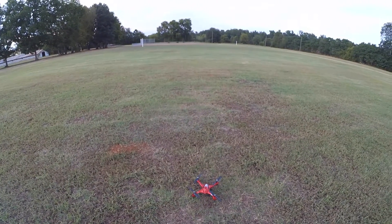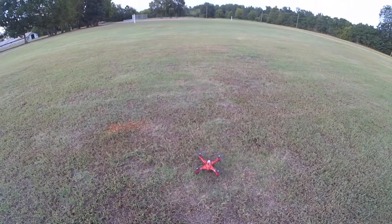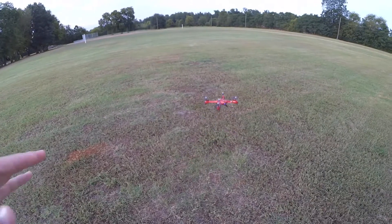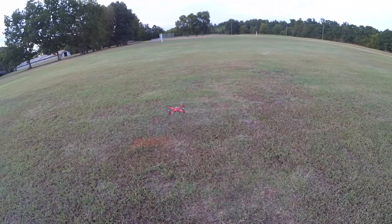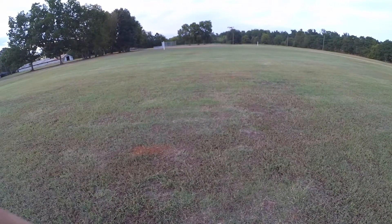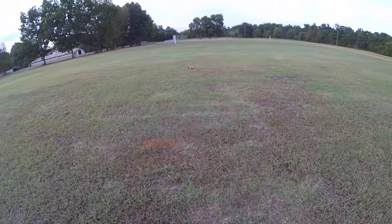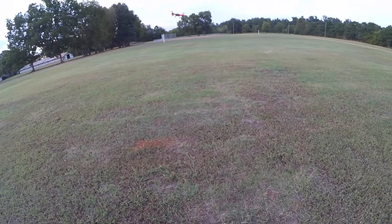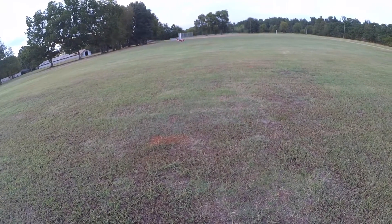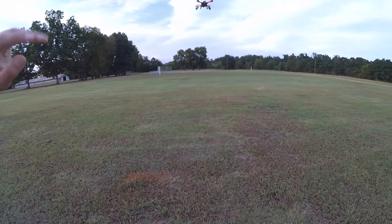I haven't taught her about using the yaw yet. She just uses the pitch and the roll. She'll take it forward and try to control it, try to hover, and then bring it back. These are basic maneuvers that a little kid can start learning and practicing. Yawing can get a little more complicated, so we're not doing that yet — we're just concentrating on hovering and maintaining control and not letting it get away from you.